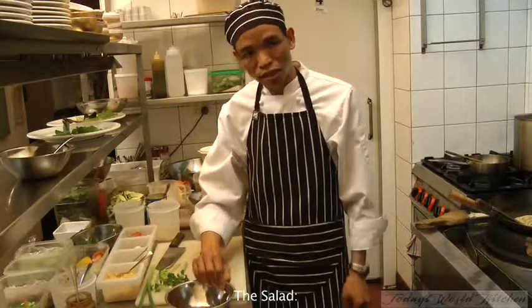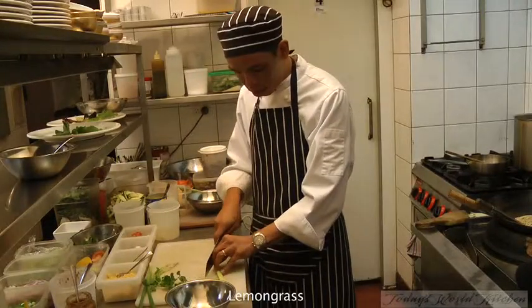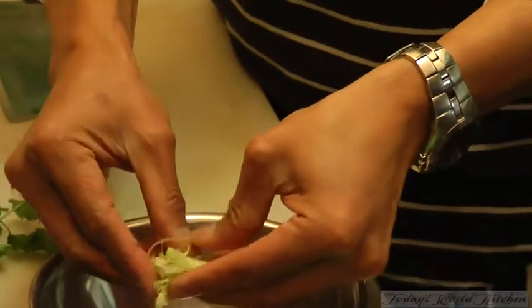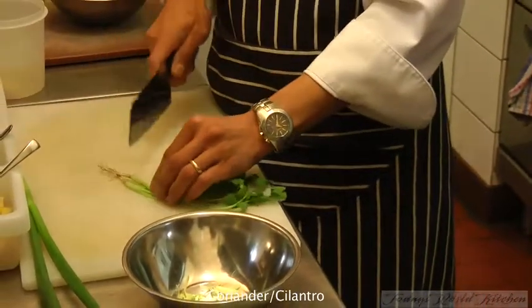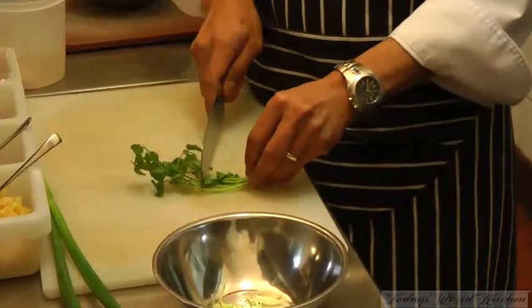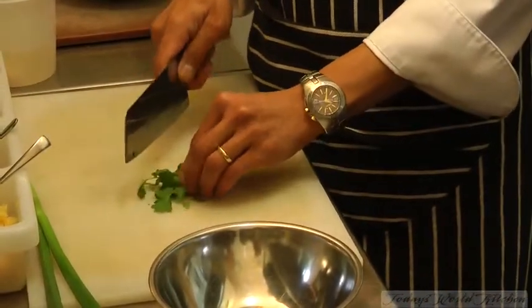And now for the salad. You need some lemongrass — slice as thin as you can and just break them out a little bit. And here we have a colander. Cut the roots out and just chop roughly. Try not to chop too much; they look nicer in big chunks.